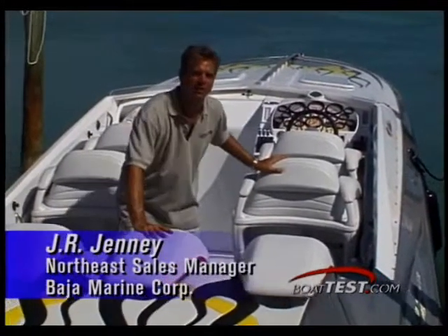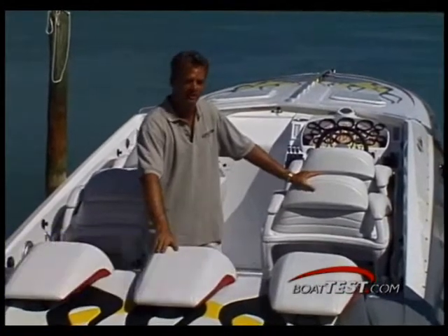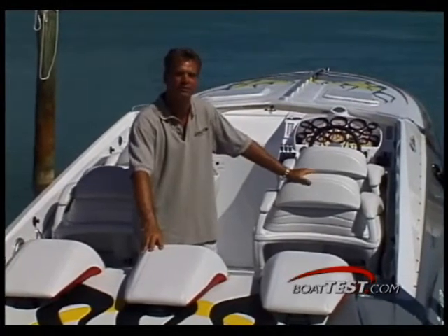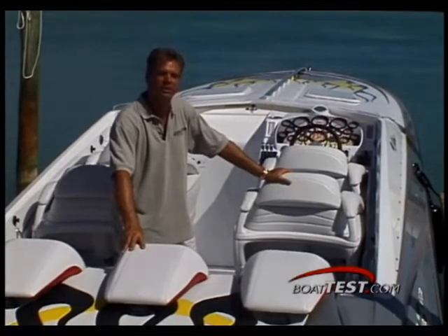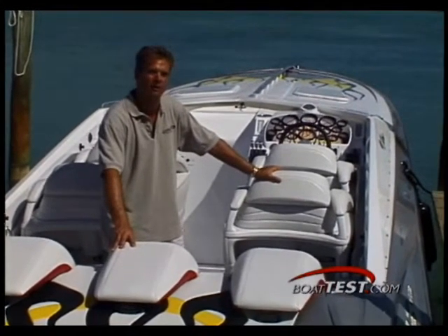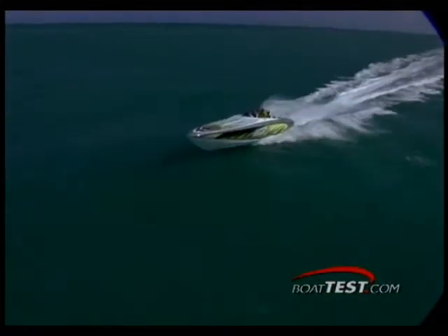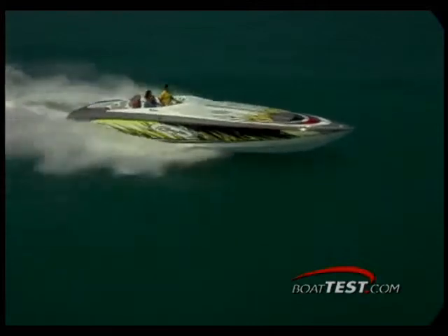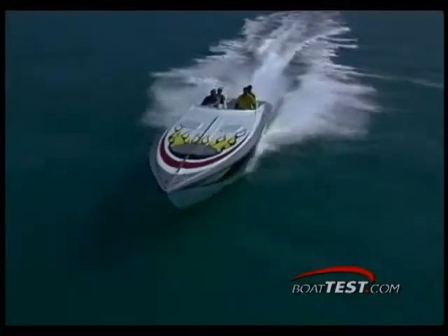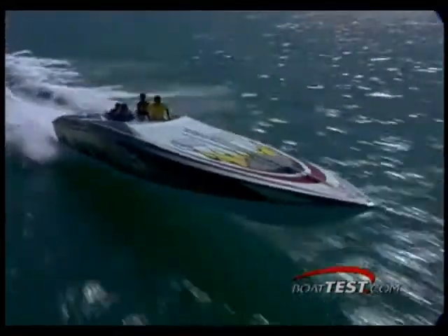With our core product of Baja being the Outlaw Series, this happens to be our most prestigious model, our 40 Outlaw. The one you see here is just fully customized — your only limitation is your imagination. As you can see by the way this is set up, you can do pretty much anything you want to do. Many options, many power choices. Anything you want to do, we can do it with this boat. The Outlaw 40 is the biggest and most exciting boat in the Baja lineup. With control over the design and customization of your vessel, you're able to create that one-of-a-kind masterpiece you've always dreamed of. Your individuality matters, and with plenty of Mercury engine choices and plenty of paint schemes, you're sure to find yours.